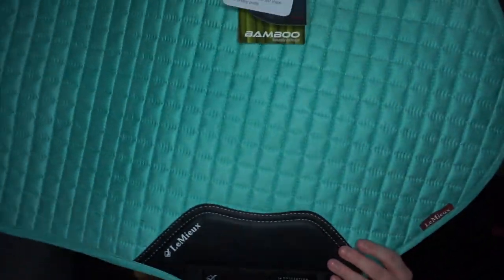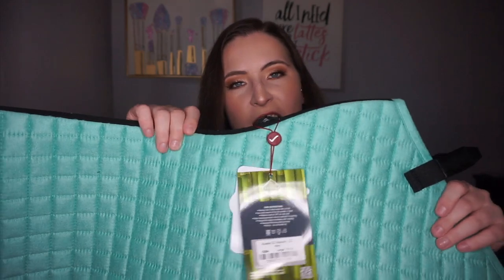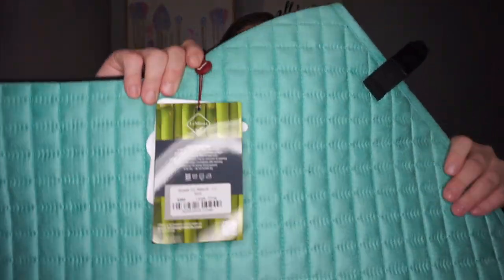This is the item I'm most excited about — and probably the one you'll be most excited about too. I've been stalking their website waiting for it to come back in stock, because I told myself if it did, I'd buy it. This is the Lemieux Mint Saddle Pad, and it is gorgeous. When this color first came out I wasn't sure because I already have the teal, which is somewhat similar, but the mint is definitely more green and I honestly prefer it. I just love Lemieux pads — Sassy doesn't sweat too much in them.